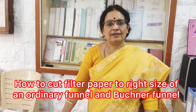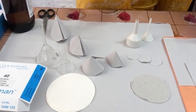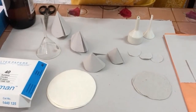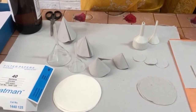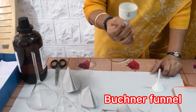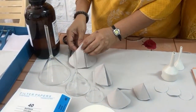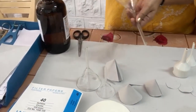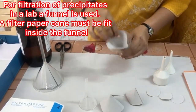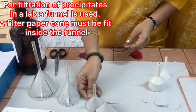How to cut filter paper to the exact size of a funnel. Funnels are of different sizes — this is an ordinary funnel, a two inch funnel, three inch funnel, four inch funnel. This one is a Buchner funnel used in organic synthesis, and this one is a Hirsch funnel. We will now learn how to cut filter paper exactly to the size of a funnel, fitting the circumference like this.